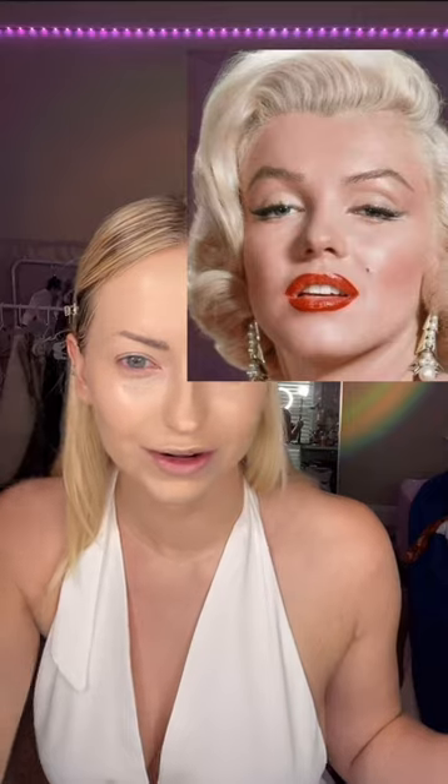Her brows are super wide set with a heavy triangular arch, which I sort of have that shape, but mine are a lot lower than hers. I'm using Too Faced concealer to conceal my brows just to push them up a little bit and then draw in her triangular arch.